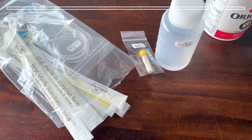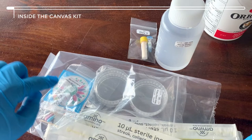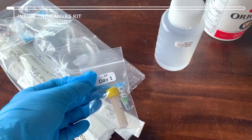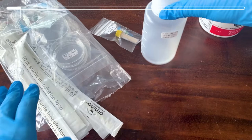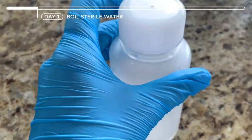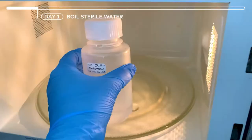First, let's see what we have in the Canvas Kit. So we have the petri dishes, we have the paint, the canvases, we have the loops, the day one package that we are going to use today right now, and we have our sterile water. Also we have an activation bag that I put in the yogurt container so it's easy for us to use it.